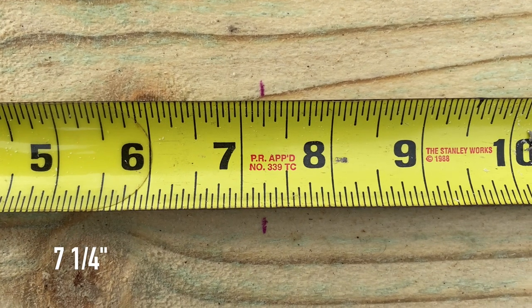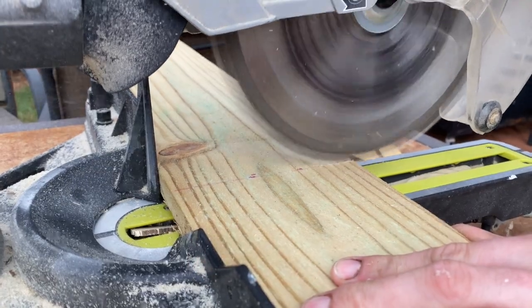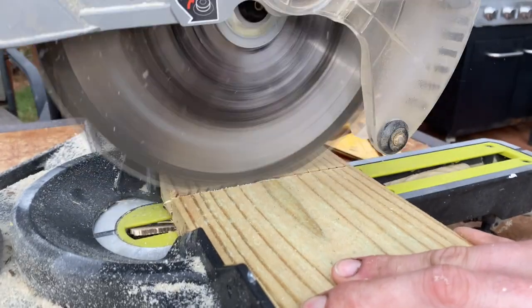Next up, measure seven and a quarter inches — this is going to be for the front of our birdhouse. Leave the saw set at 90 degrees, cut it off clean, and put this piece aside.